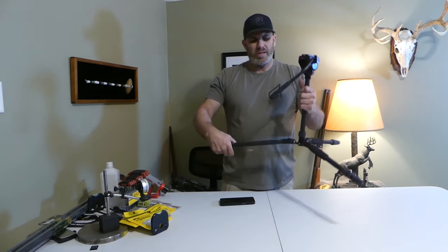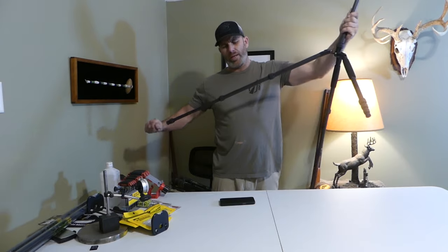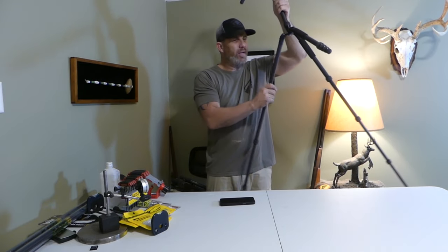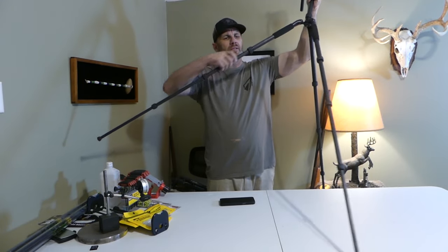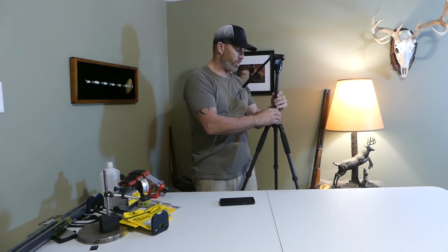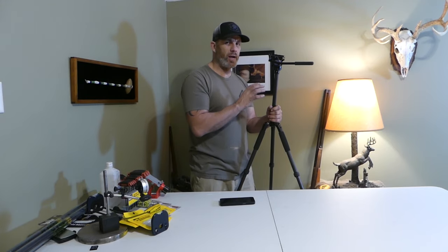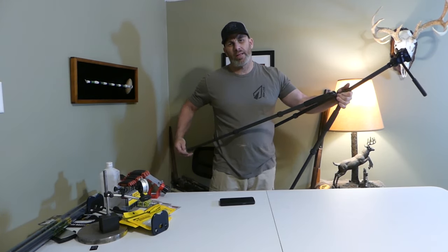Another nice thing about this style of tripod is the twist knobs — it's basically a one-hand function. You just loosen them up with one hand and they all slide out, very quick and easy to adjust. It is going to be a little bit short for anybody over six foot, so if you're in that range, this will be a little short for a stand-up glassing system. For somebody around my height, around five-seven, five-eight, you can't go wrong. It's very nice to be able to stand and glass, then adjust it down and sit for long periods with the same tripod.